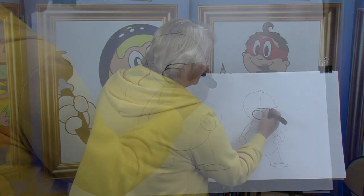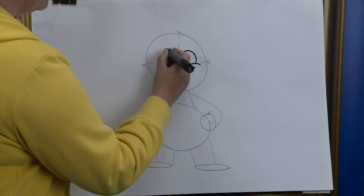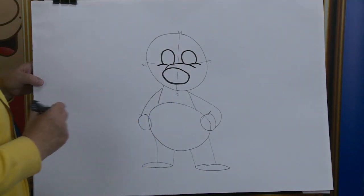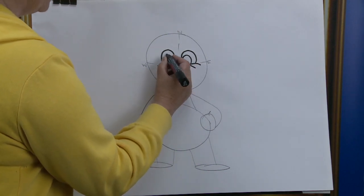Now we're going to put in the eyes — there's the cheek line, there's one eye, and there's the other one. Now we're going to put in the pupils — there's one, and there's the other.